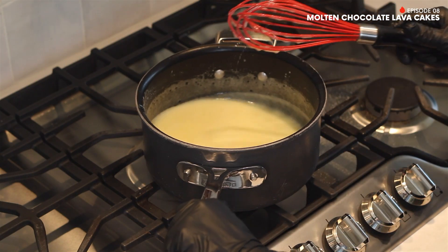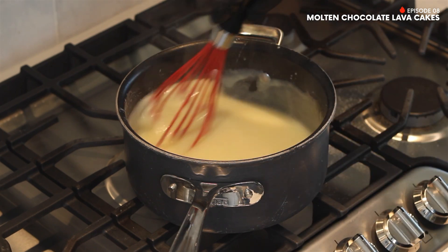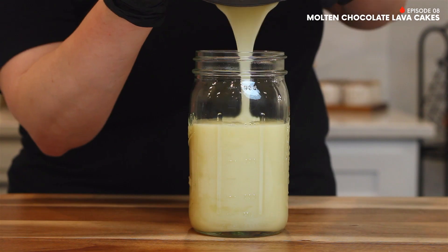Then remove the saucepan from the heat and stir in 1 teaspoon of vanilla extract. And that's all — your cream sauce is done! Now transfer to a mason jar and set aside for later.